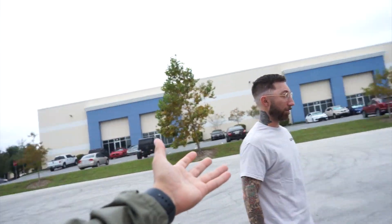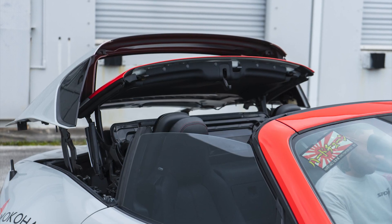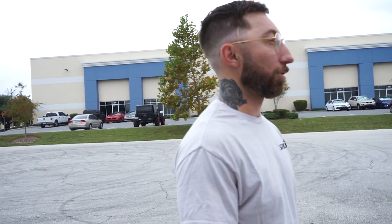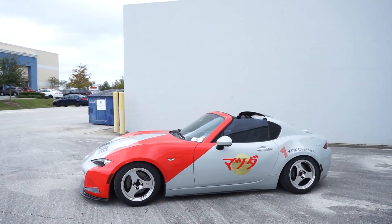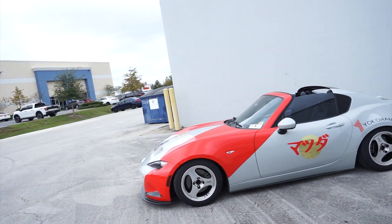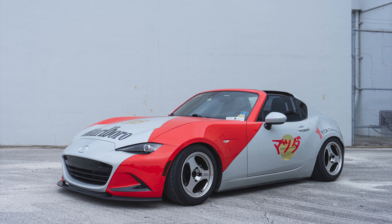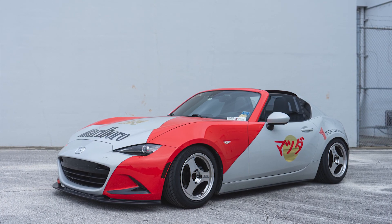Alrighty, so we're here with Rusty, the owner of this beautiful MX-5. It is the hardtop — the RF Grand Sport or Grand Touring — so it is the full hardtop retractable roof. It is so nice and pretty crazy. We've got a good amount to talk about. I guess mainly we could start with probably one of the biggest eye catchers here, which will be that Marlboro livery. So, what made you go with the Marlboro livery, and how did it happen? Who designed it?